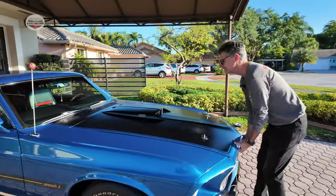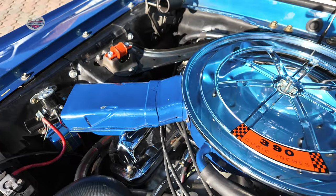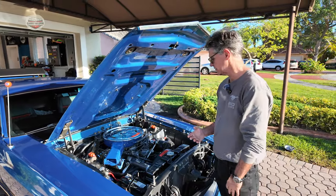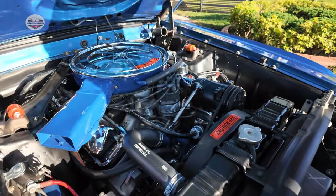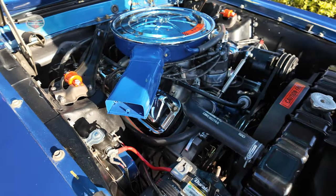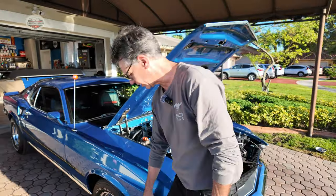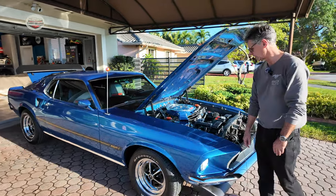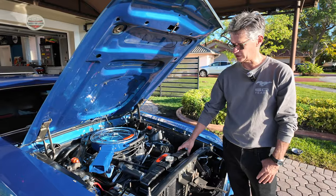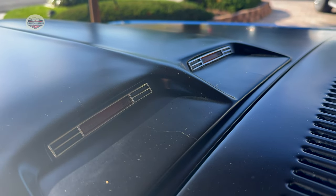This is a 390, which is a big block for the S-code model, but I did some upgrades to make it a nice car to drive every day. I put an MSD ignition in there. Although it looks like I may have an original alternator setup, it is actually a one-wire alternator — a nice convenience. The brakes in the front are Wilwood brakes, all upgraded, with slotted rotors. The radiator is an aluminum radiator but still looks like the original.